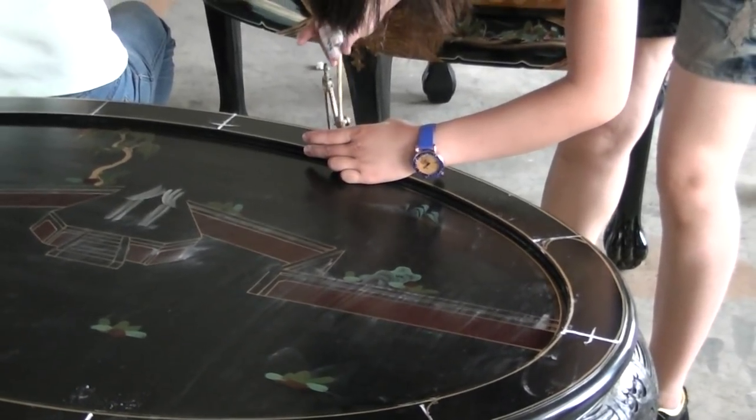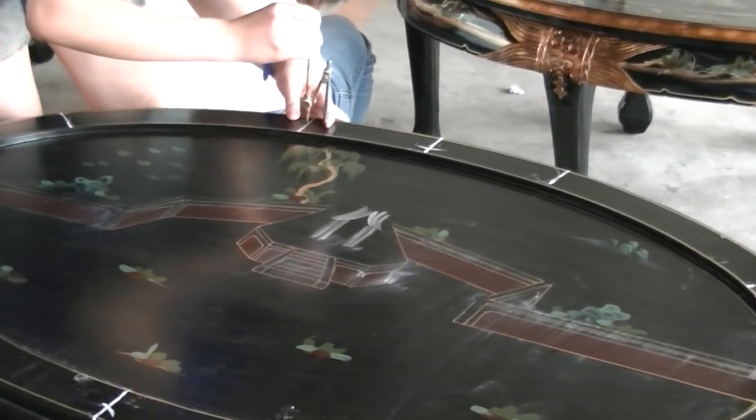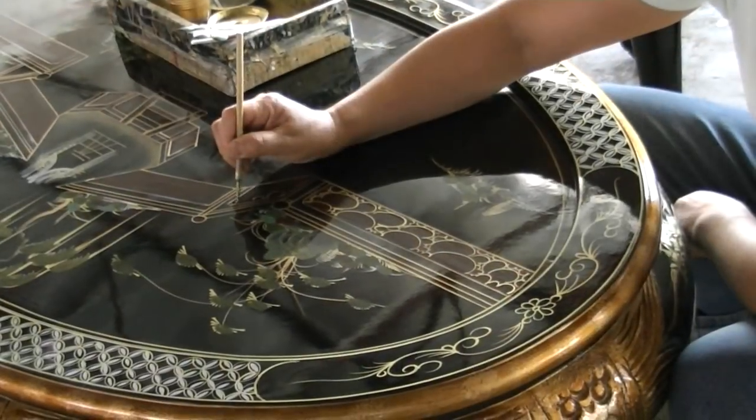After the finishing coat is set, patterns and other hand-painted designs are ready to be added. Rough outlines are first sketched, and finer details are slowly drawn.